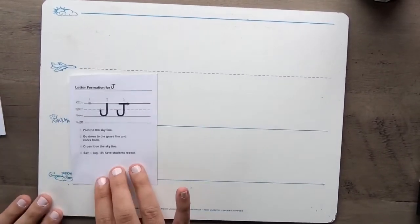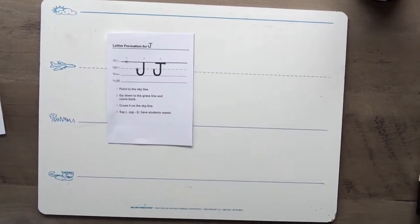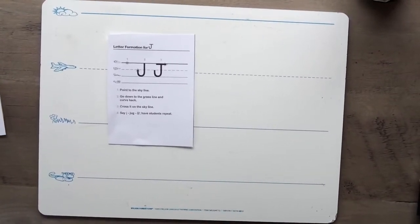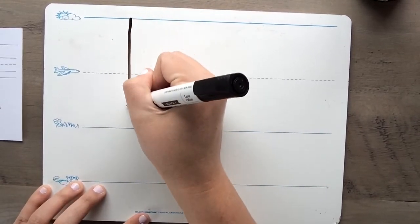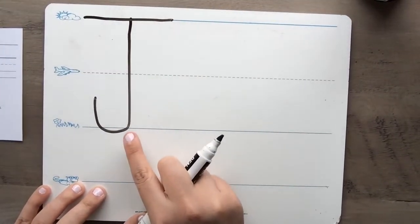All right, we are moving on to a different letter. The next letter we are going to practice is the letter J, and we're going to start with the uppercase J. Remember, all of our uppercase letters start at the skyline. Stand up and get ready to sky write: point to the skyline, go down to the grass line, and curve back, then cross it on the skyline. J — jug! Awesome job! All right, we are ready to write: point to the skyline, go down to the grass line, and curve back, then cross it at the skyline. J — jug!